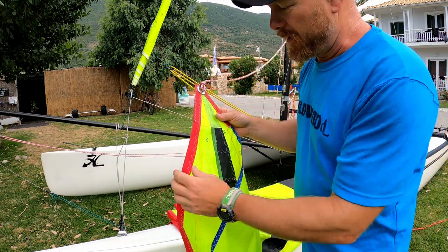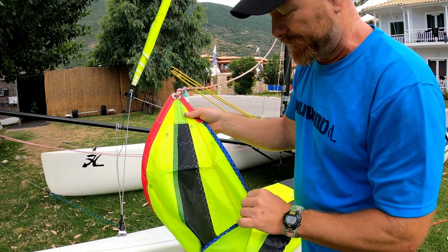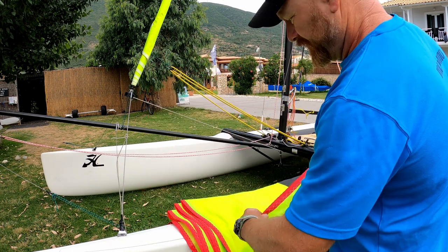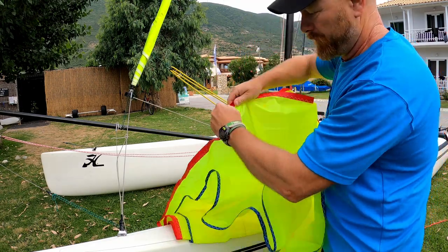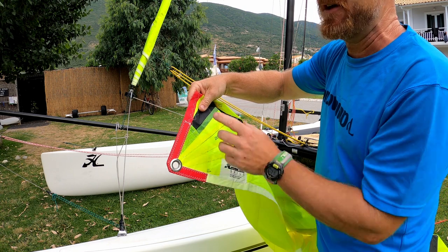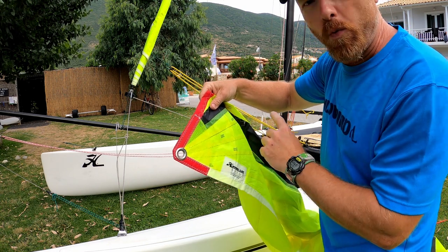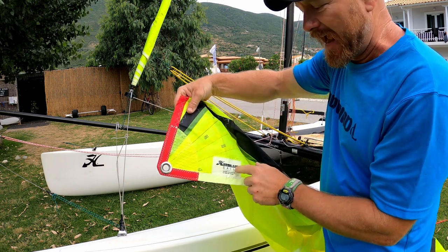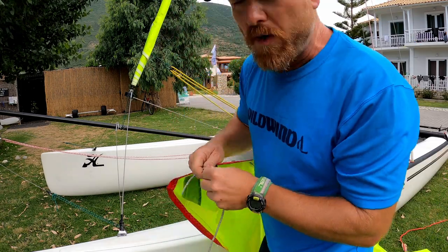We can determine the luff by looking at the thickness of the tapes — the luff will always have the thicker tape. So we're just going to work our way all the way down to find the tack. If your tapes were the same size and you weren't sure which was the luff and which was the leech, when you get to the tack it will always have the sailmaker's logo.